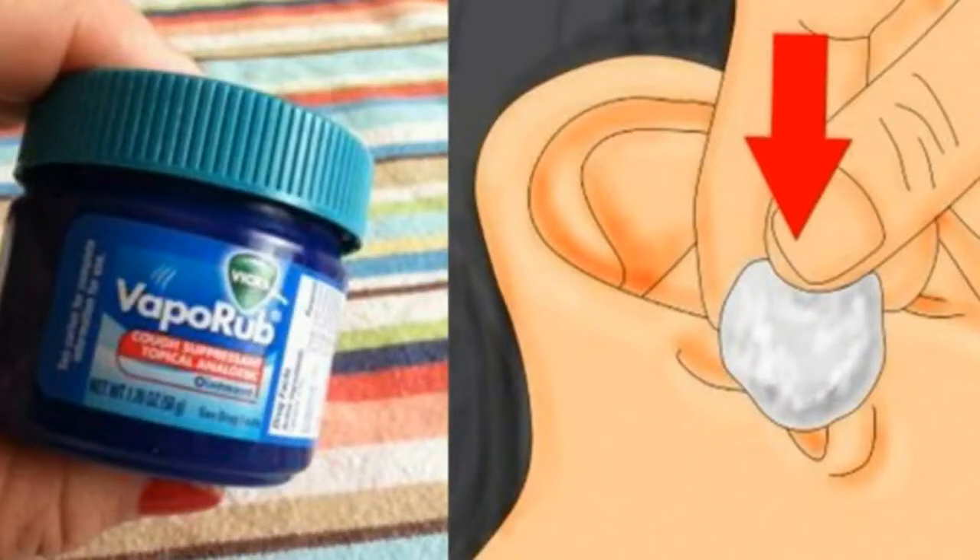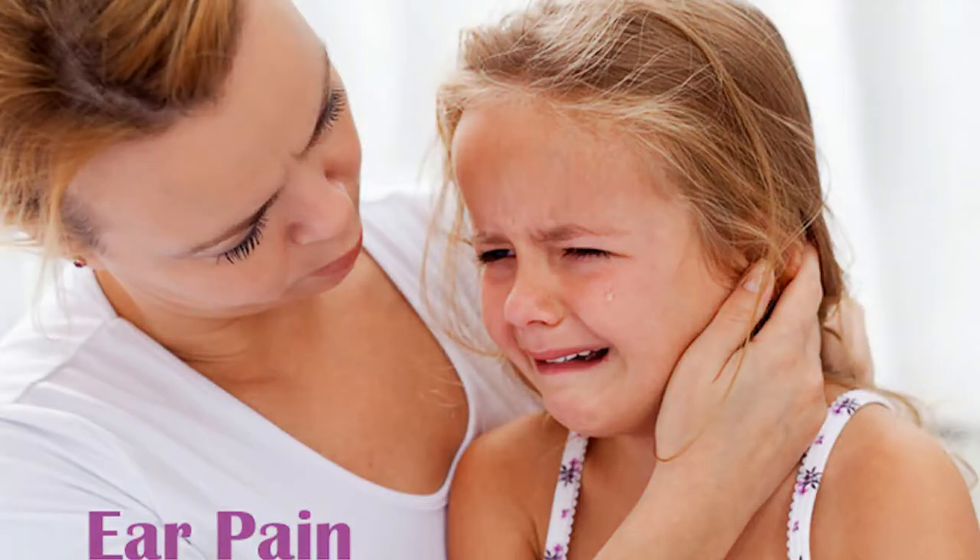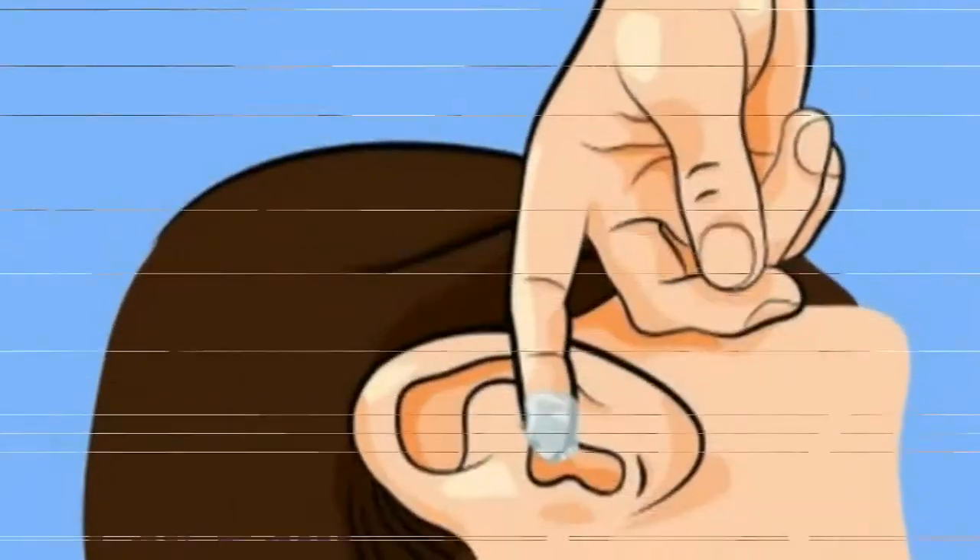Number six: alleviate muscle pain. Rub VapoRub generously onto your sore muscles. The soothing menthol contained within this ointment has long been used on sore and aching muscles.